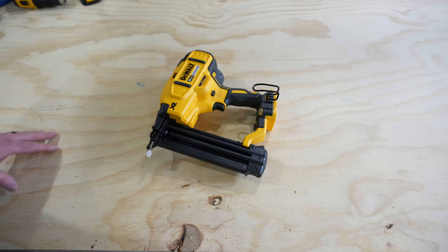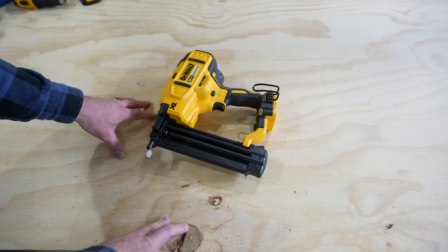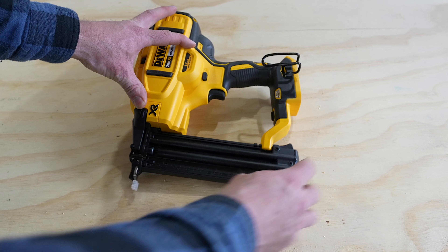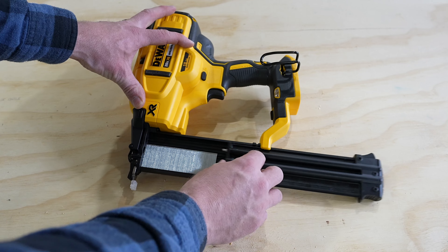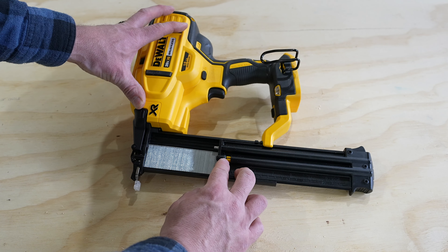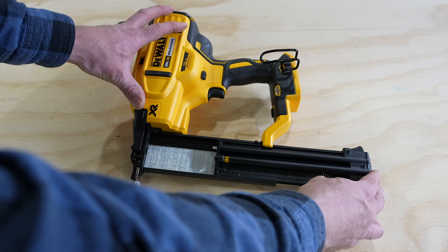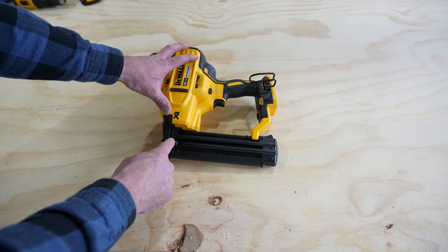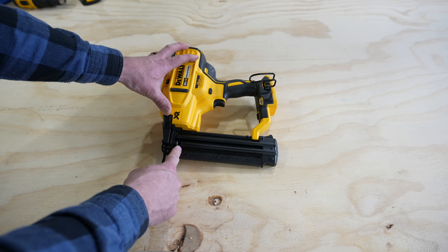So as long as we're here we're going to go through a couple of the features of this. Right here on the bottom we can see the slide, the magazine slide, and here's the release for it — this is how we load nails into the brad nailer. On the end you can see this yellow little indicator in the window. When that's showing down here it means you're getting low on nails.